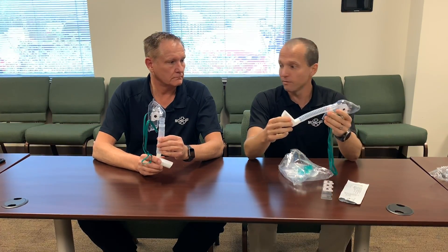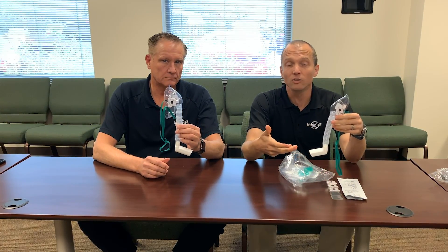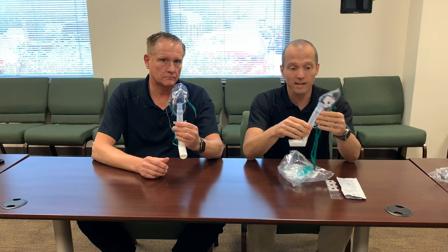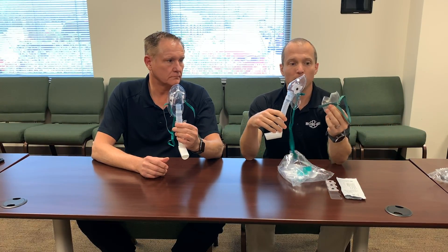That's what the finished product looks like. As we know, COVID is not affecting children at nearly the rate it's affecting adults, so this is an adult mask. If you need to use a pediatric mask for a pediatric patient, the same fit applies.